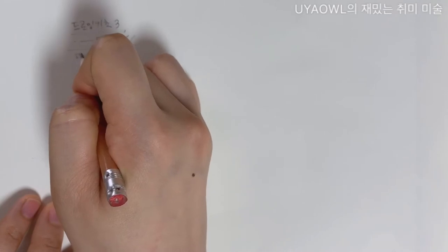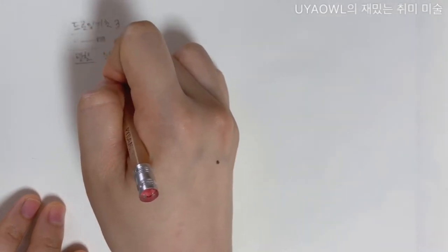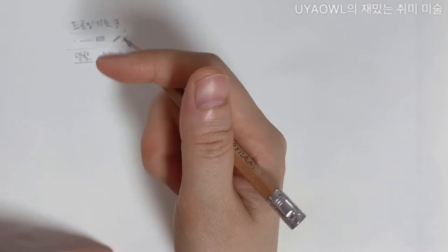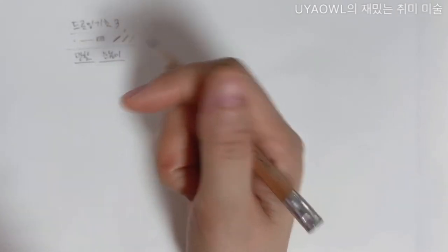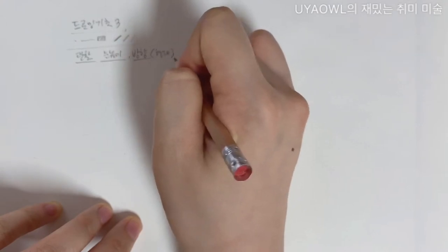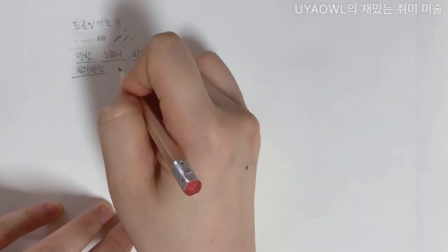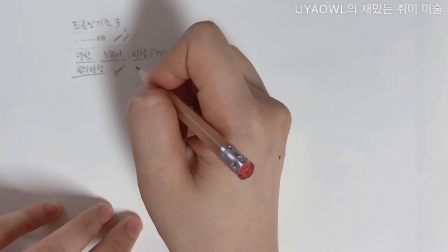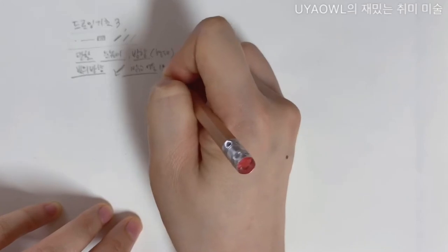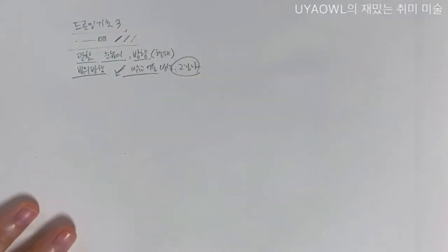두 번째 시간에는 관찰에 관한 이야기를 했어요. 내가 그리고자 하는 대상이 나의 눈높이 어디에 위치하는가에 따라 윗면의 넓이가 넓어 보일 수도 있고 좁아 보이기도 하고, 어느 방향에서 보느냐에 따라 형태가 다르다는 것을 이야기했습니다. 그리고 빛의 방향에 따라서 명암, 가장 밝은 부분과 가장 어두운 부분, 그림자의 방향이 정해진다는 부분도 두 번째 시간에 이야기했습니다.